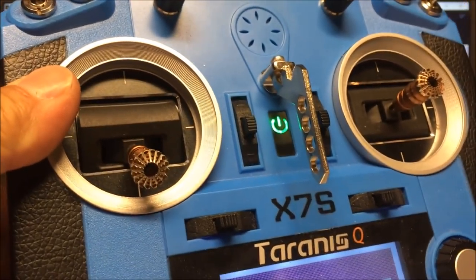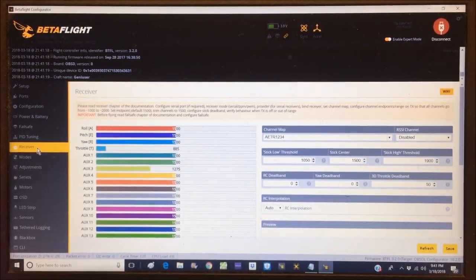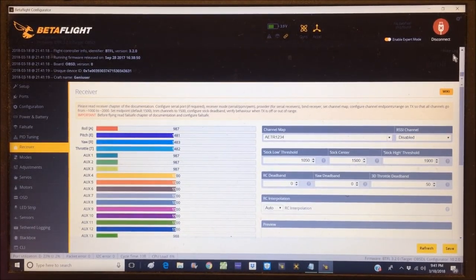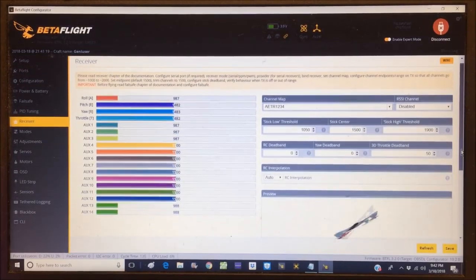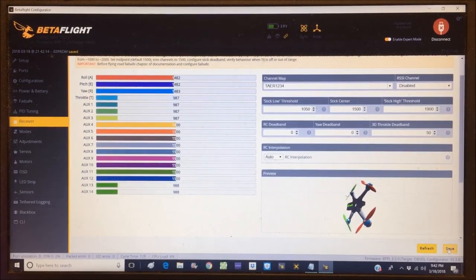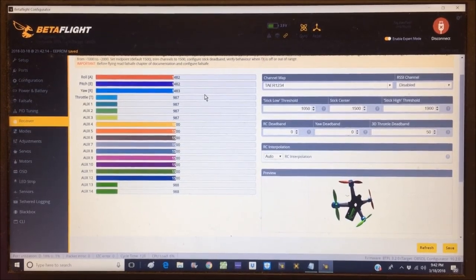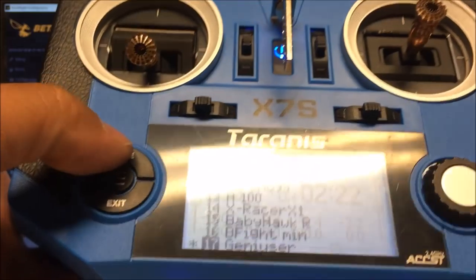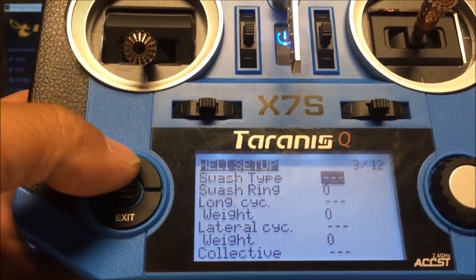Going to the Receiver tab and turning on the Taranis. We've got a connection — always nice to see the sticks responding. Channel mapping is wrong — it's on AETR so I want to change it to TAER. After saving, the quadcopter is still spinning because the mid-points are off, so I need to reset the sub-trims on the Taranis.